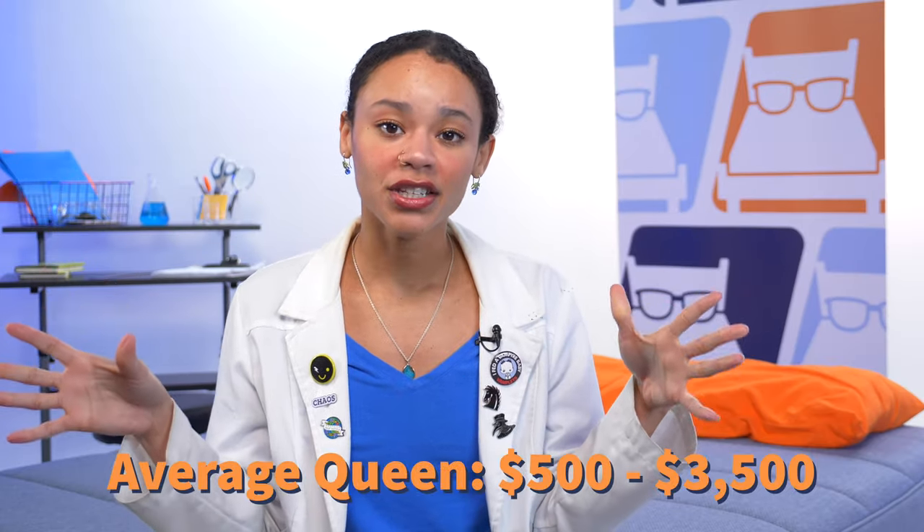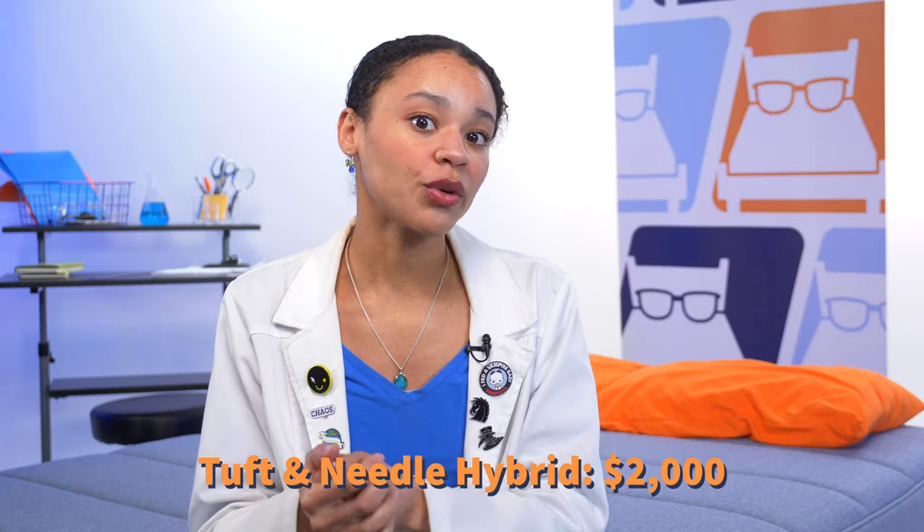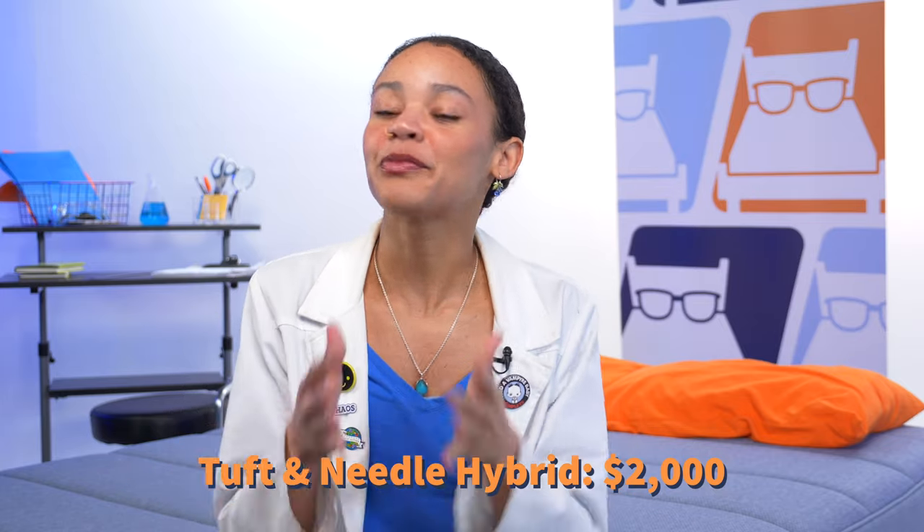Money talks and I listen, and we all know that cost is a huge factor when shopping for anything. So let's talk about the price of the Tuft & Needle Hybrid. Throughout testing and reviewing hundreds of mattresses, I found that most queen-size beds range anywhere between $500 to $3,500, and the hybrid is around $2,000 for a queen. So not cheap, but prices are always changing, so check the link in our description for the most up-to-date pricing and our exclusive coupons.